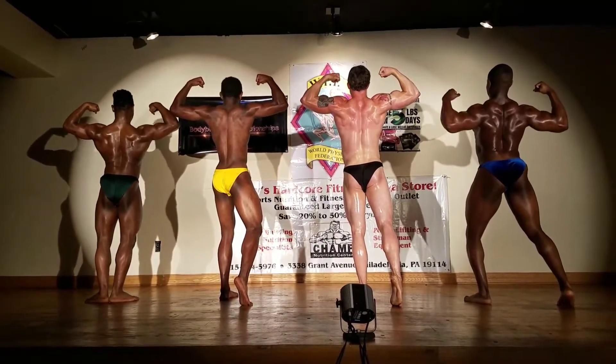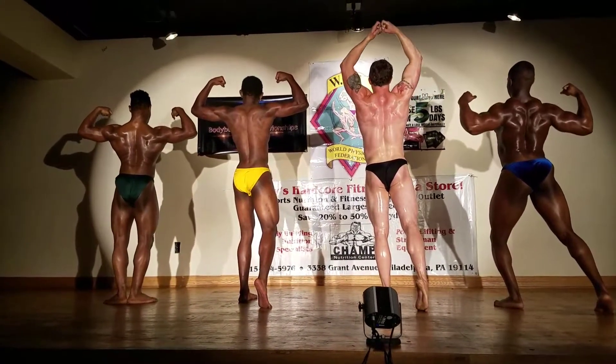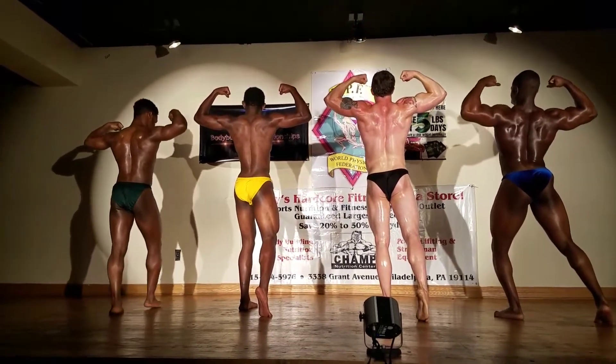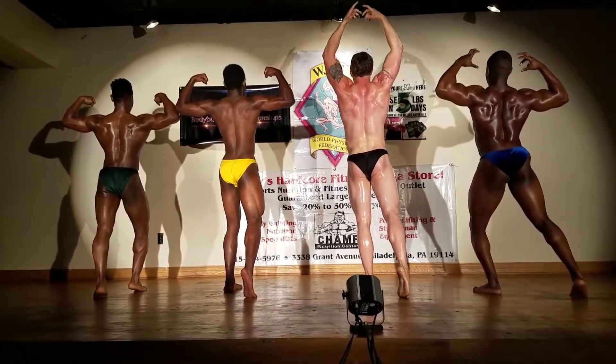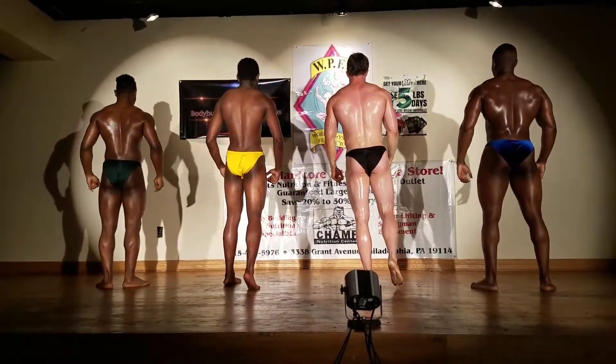Spike the calf please. Spike the calf please. Number four, number five. Relax, rear lats spread.